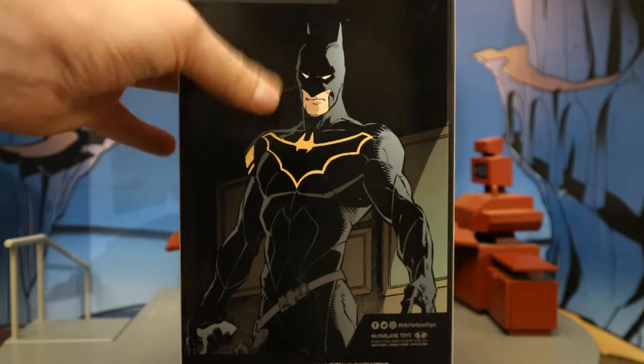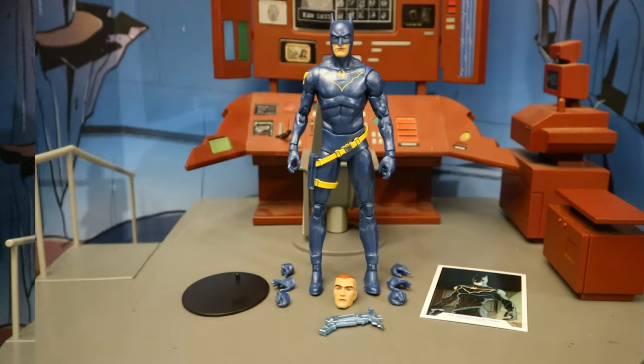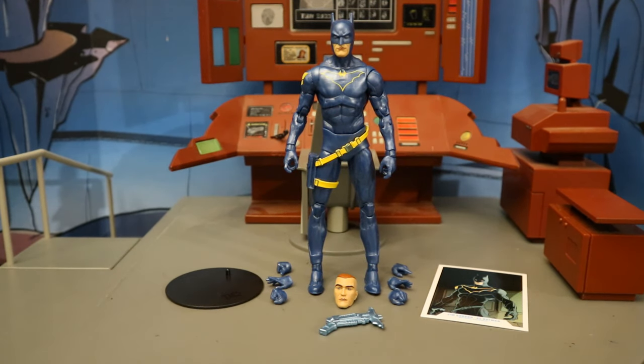Let's open it up. Now that the figure's out of the package, here he is with all the accessories laid out. He comes with a display stand, a collector's card, six alternate hands totaling eight interchangeable hands, two heads, and a grapple gun.